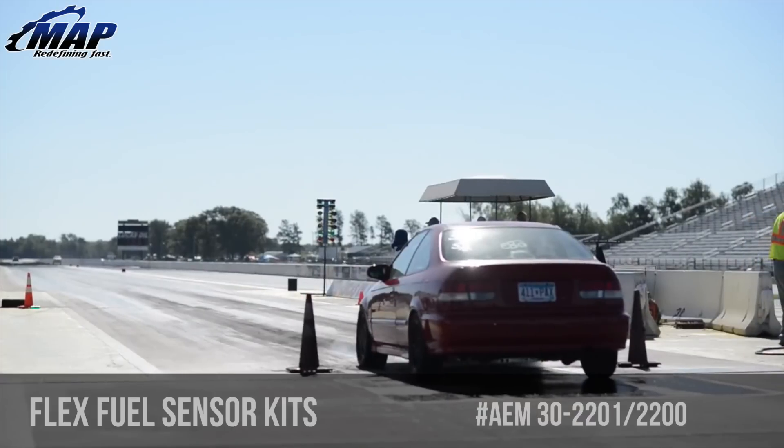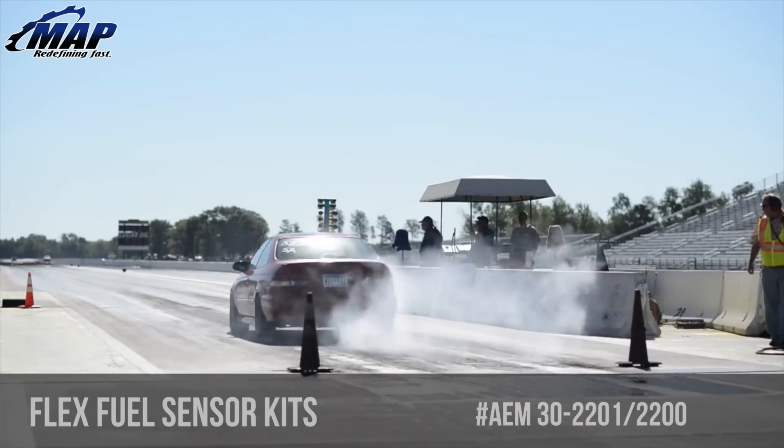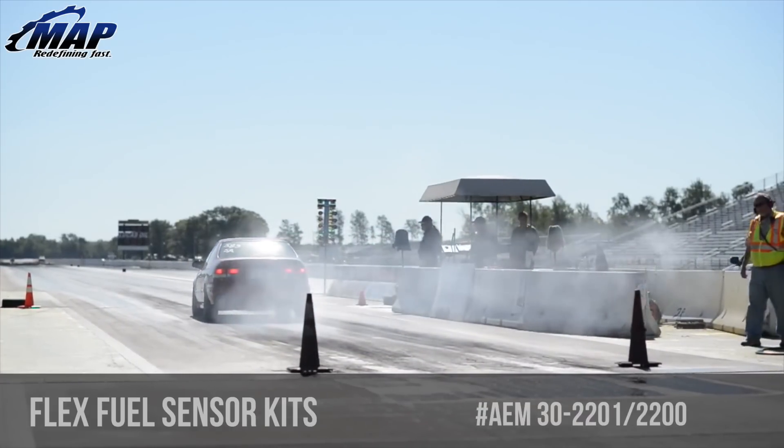Make sure your tune is safe and protect your car. For a great price, these kits could help you steer away from a very expensive headache due to bad fuel.